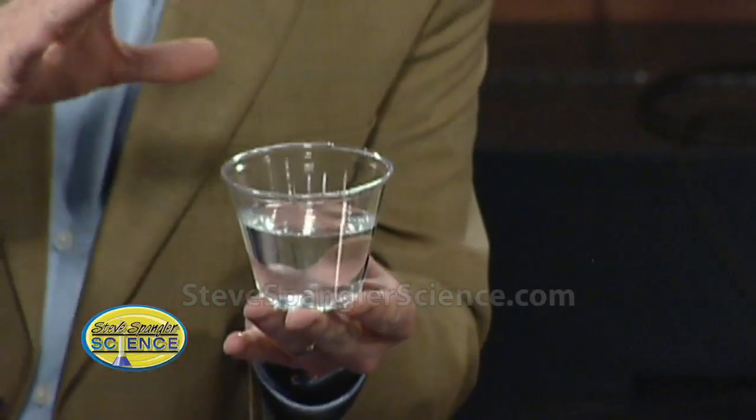A cup of water — pure water, the best you can get. No minerals. You really want the good stuff, like bottled water or distilled water.